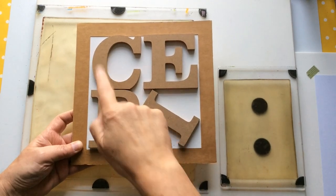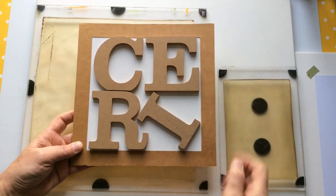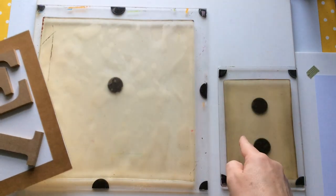Hello everyone, Kerry the Crafter here — that's C-E-R-I the Crafter. And as you can see, I've got a little project to do.